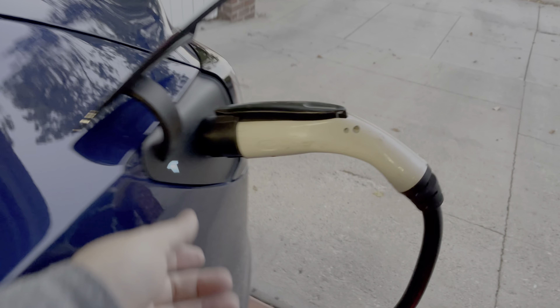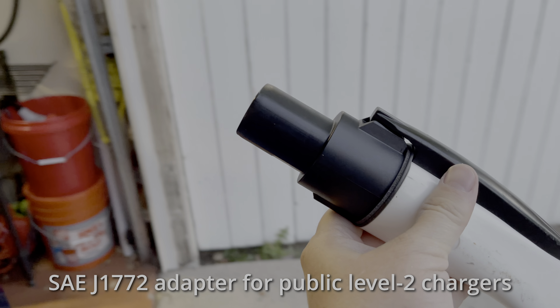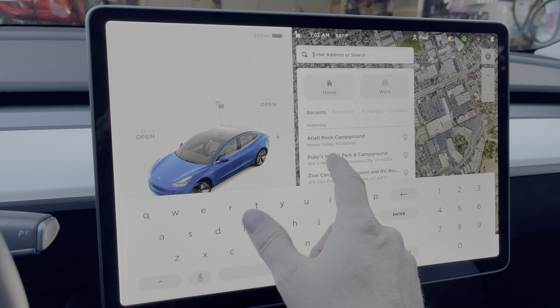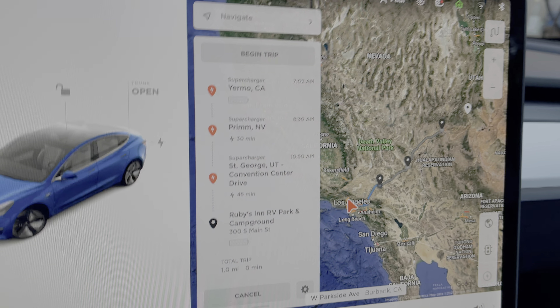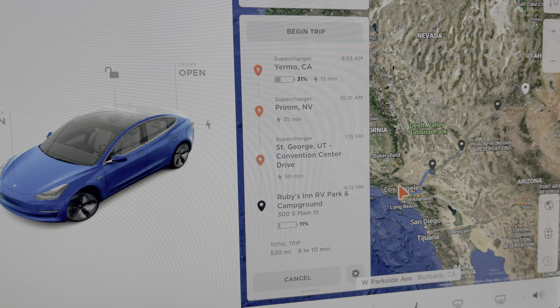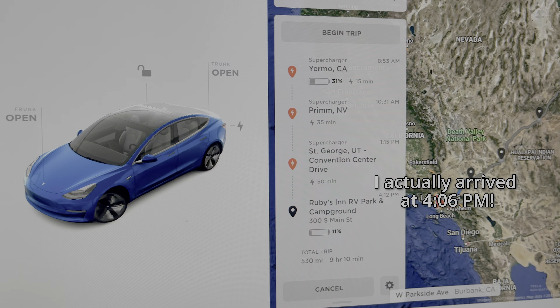Good morning everyone, time to go. Let's not forget our charge cable adapter. It is 7:02 AM, two minutes behind schedule. Let's head to Ruby's Inn RV Campground. It says we're going to have to charge in Yermo for 15 minutes and then Prim, Nevada. We're going to arrive in 9 hours and 10 minutes at 4:12 PM.